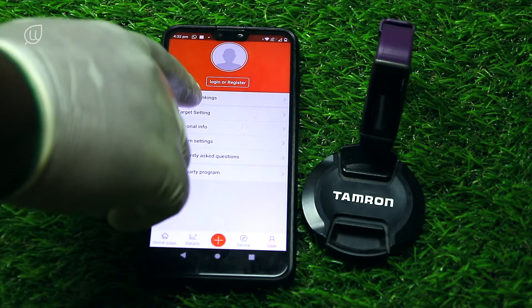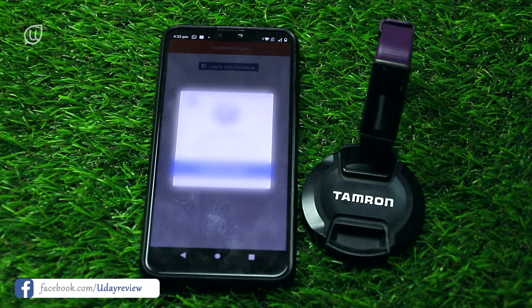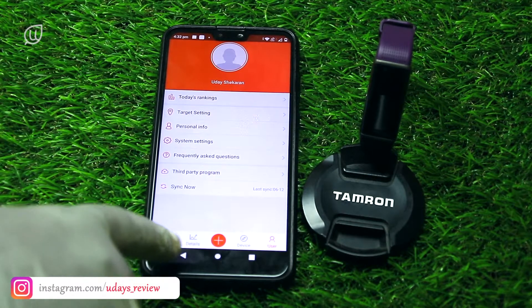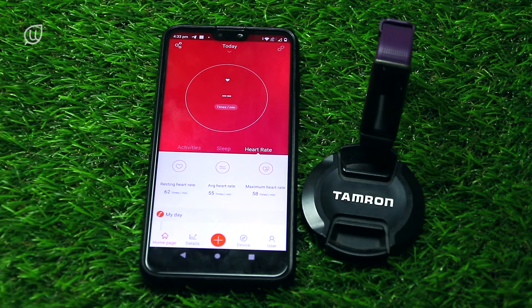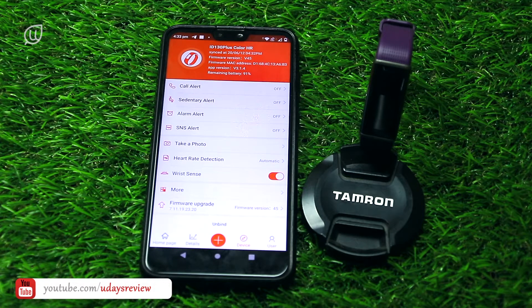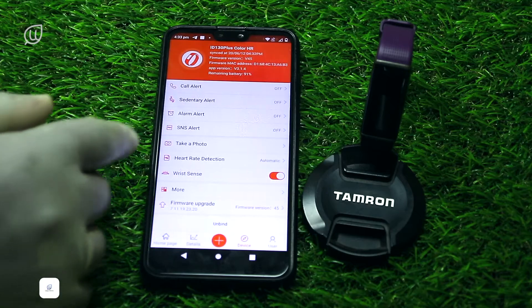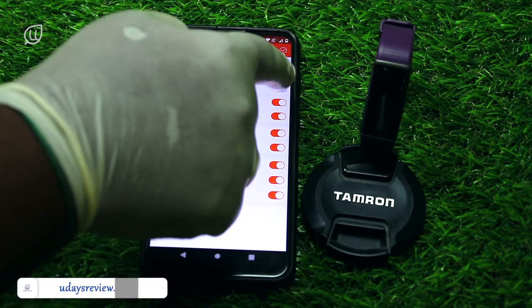There is a touch option for frequent questions. Let me register and connect it to my Facebook account. It is asking whether to connect to Facebook — yes. It restores settings. The home screen of the app shows activities, sleep, and heart rate. I'll go to device settings and press call alert — allow. After 30 seconds there is a sedentary alert option. There is also an SNS alert where you can enable alerts for all apps from the phone.